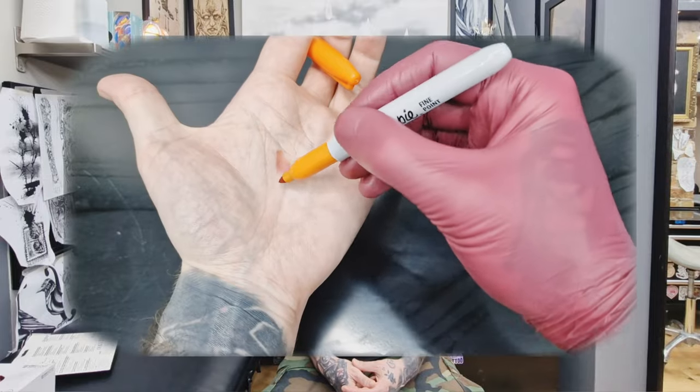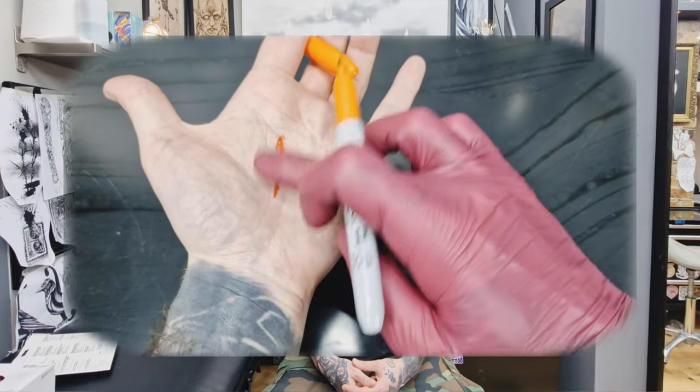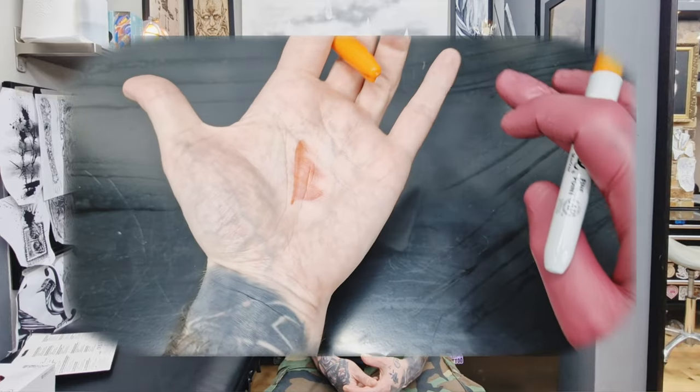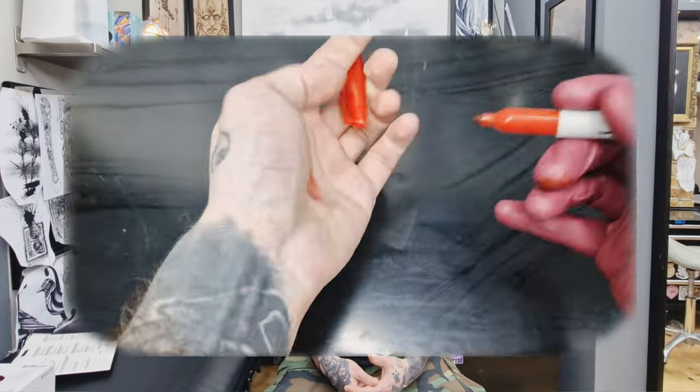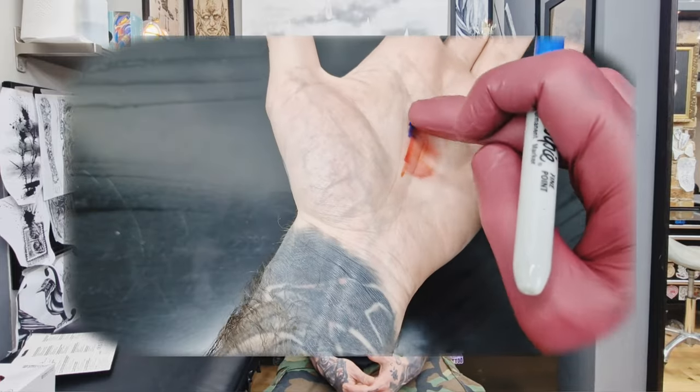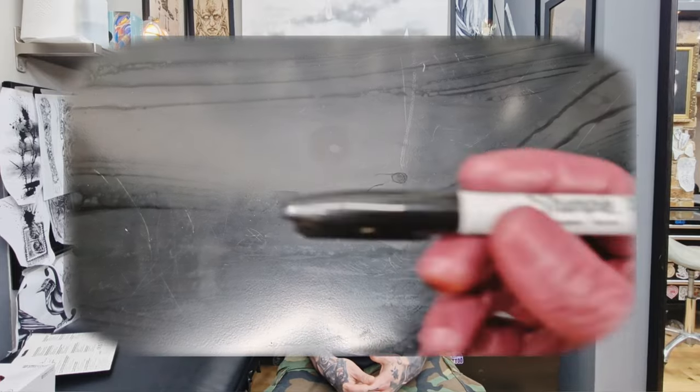It's easy. Just grab some marker pens and gloves. Make sure you disinfect the skin before proceeding. Draw a line with a light tone marker pen and smudge it while it's still wet with the side of your finger or a hand. Simple, huh? Make a darker tone layer on top of it and repeat. That way you can build a shaded sketch. For better contrast, outline everything with the darkest tone marker pen without smudging.